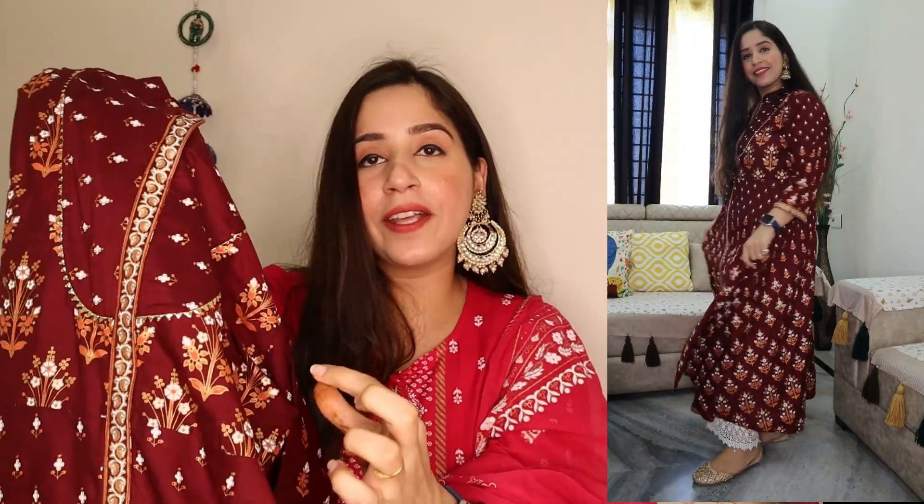This kurti has hooks at the neck so you can close it according to your preference — you have 2 to 4 hooks to tie it. It also has three-fourth sleeves with a normal print and a lace-type detail on the sleeves which gives it a very good definition. This is an anarkali style and it is very beautiful. There are large flowers on the sleeves. You can pair it with gold plazos, gold leggings, white, or even jeans. It can also be a party wear outfit or work with a golden color skirt.